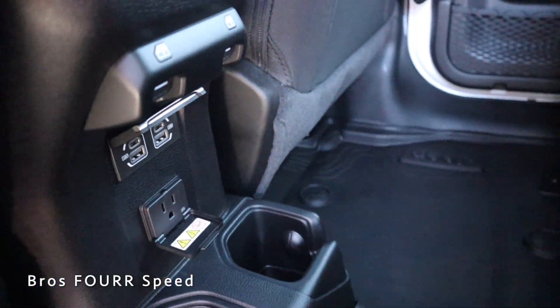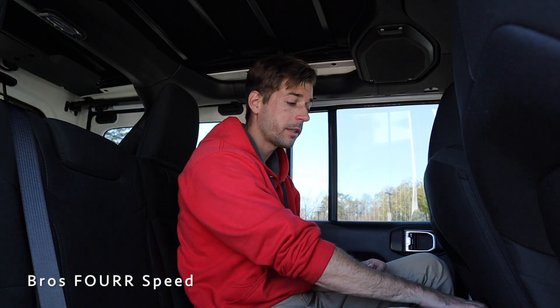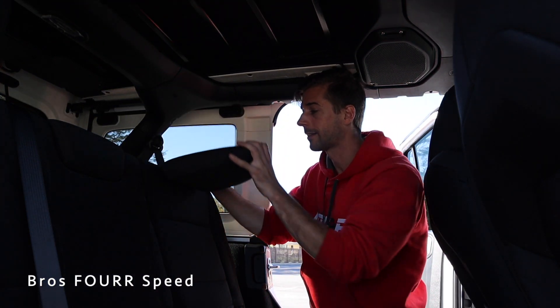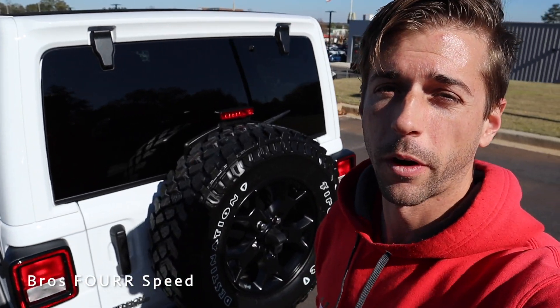In the back seats, at five-foot-ten I have plenty of leg room with the front seat at my height, and about six or seven inches of headroom above. Wranglers have a really high roof line relative to the seat position. In the center there are window controls, a three-prong outlet, two USB ports, two cup holders, and two air vents. There's also a little storage space behind both front seats. The rear seats have a 60/40 split — press the first button to fold down just the headrest, or grab the second button to fold the seat down completely.